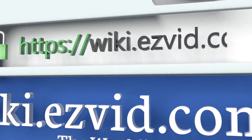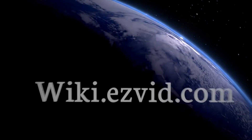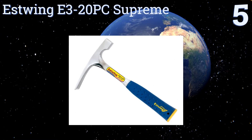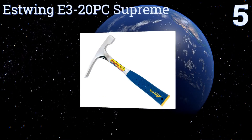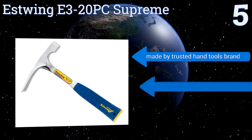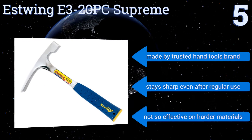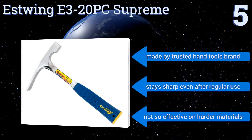At number five, the Estwing E3 20PC Supreme is a chisel edge model that can be used to split sedimentary rock quickly and painlessly. The anti-shock rubber grip helps absorb vibrations while you pummel away, ensuring you don't get fatigued after a couple of hours in the sun. It's made by a trusted hand tools brand and stays sharp even after regular use, but it's not so effective on harder materials.